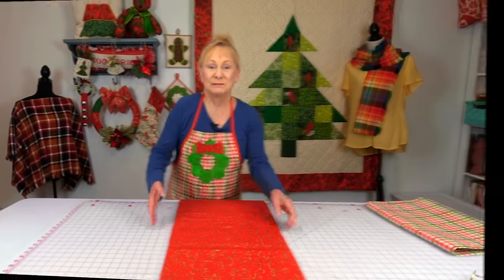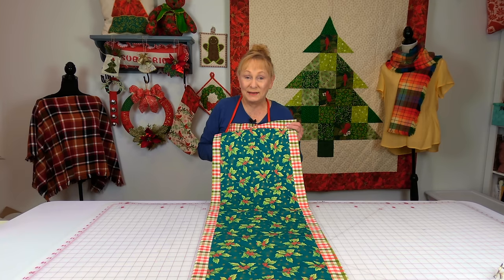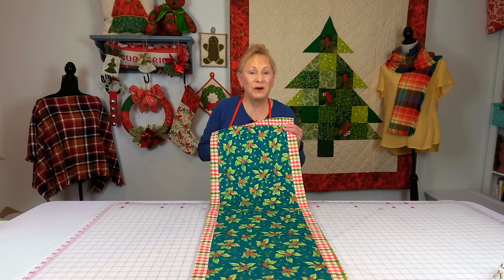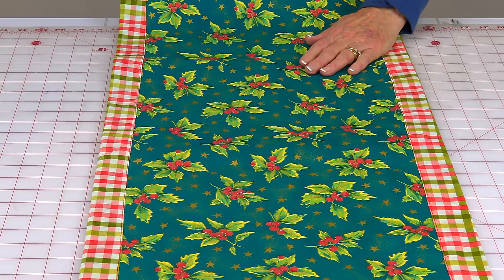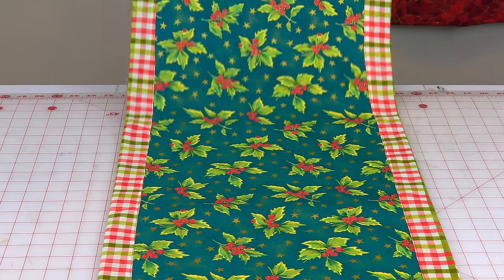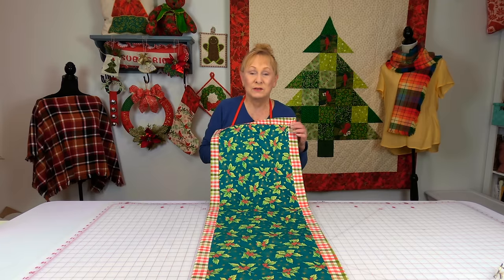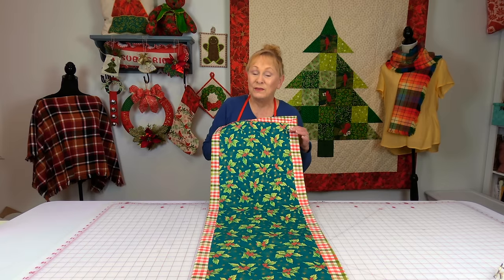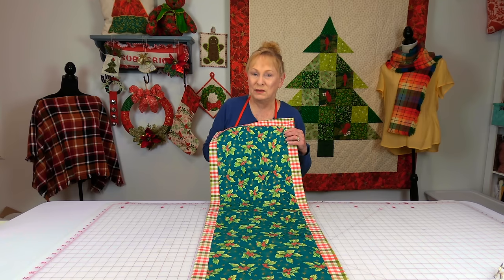Let me show you one more. Here's another one that's really easy to make. This could probably take you an hour, but it's very basic the way you put it together. You have your fabric on top and then fabric on the bottom, and you wrap it around to the top to cover your raw edges, so you don't need to worry about binding. They're both very easy, so let's get started.